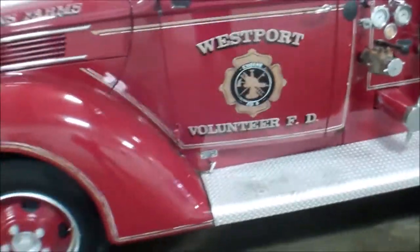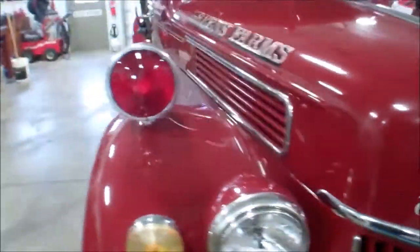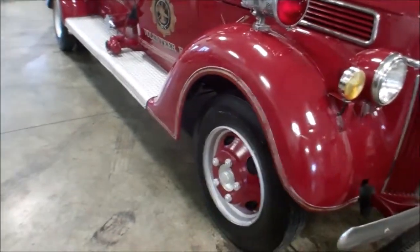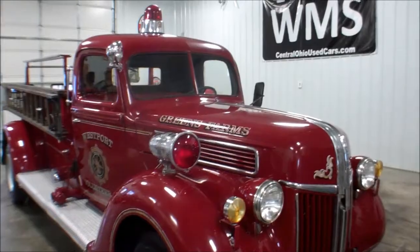Once again, 1941 Ford fire truck. Says Westport Volunteer on the side of it. Don't wait much longer or you'll miss out on this one.